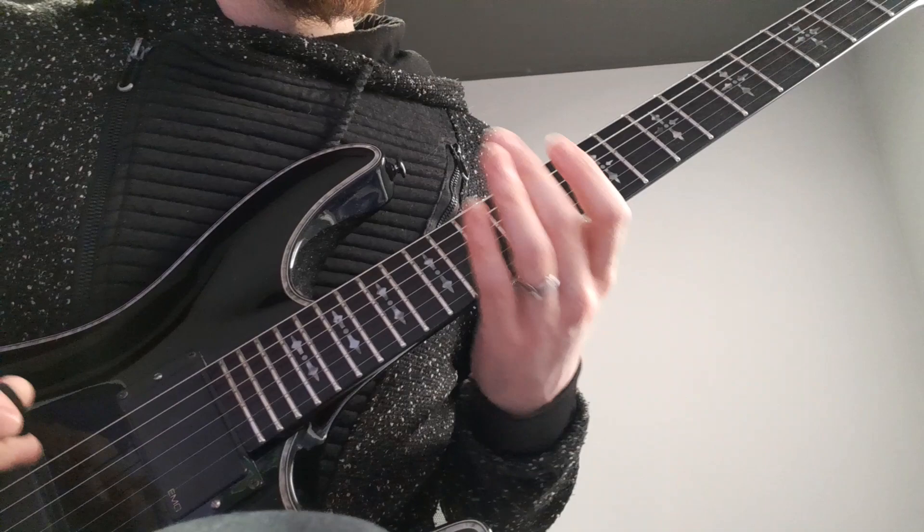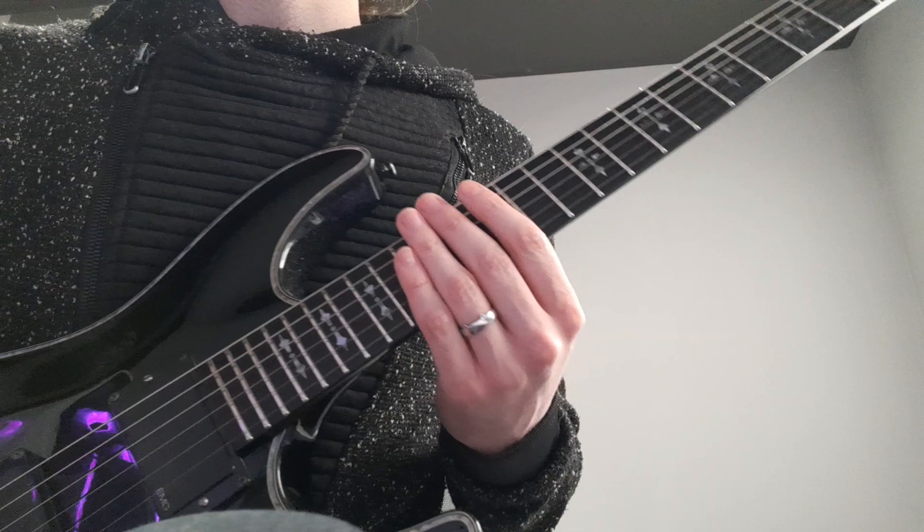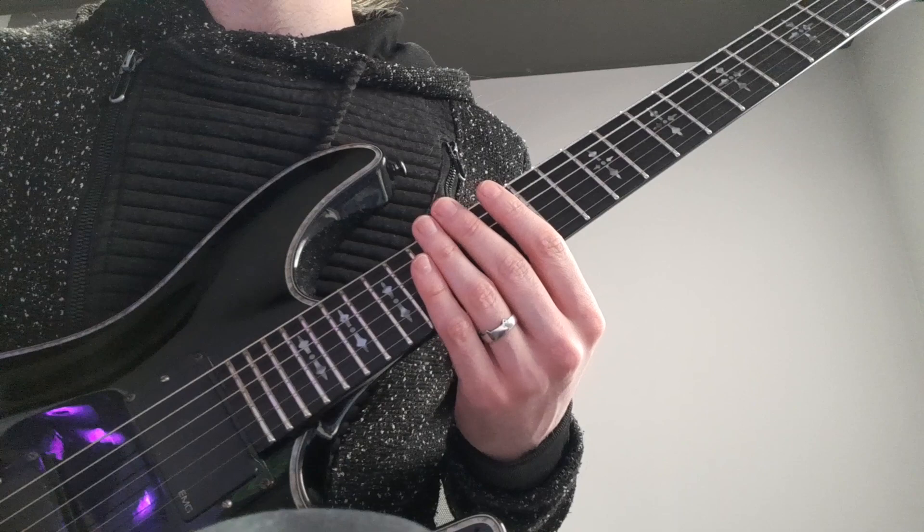The first lick in this part of the solo goes like this. It's literally just an A minor arpeggio. Let me play it slowly for you.